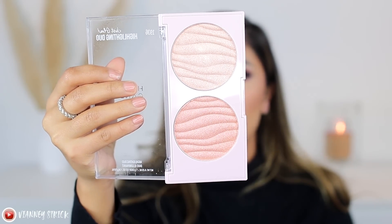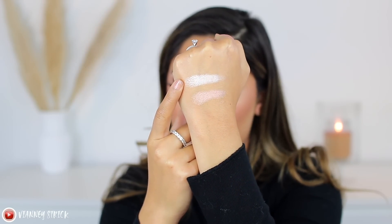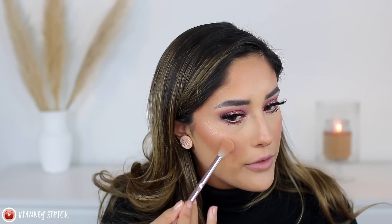Moving on to highlighter — they have a lot of different highlighters. I got this one because I wanted more of a gold champagne kind of highlight. This is called the Just Glow Highlighter Duo in the shade The Glow Up Is Real. The lighter shade is actually pretty pale — a lot lighter than I thought. I'm going to use the darker shade, though it does have glitter in it. It's very blinding, and it does have glitter particles. The blush actually has way more glittery particles than this highlight. There's a lot of glitter particles on my skin — this is another product I'll probably give to a friend because I don't see myself reaching for it.